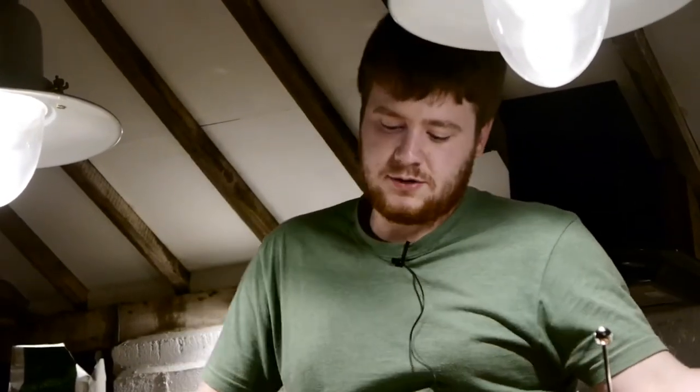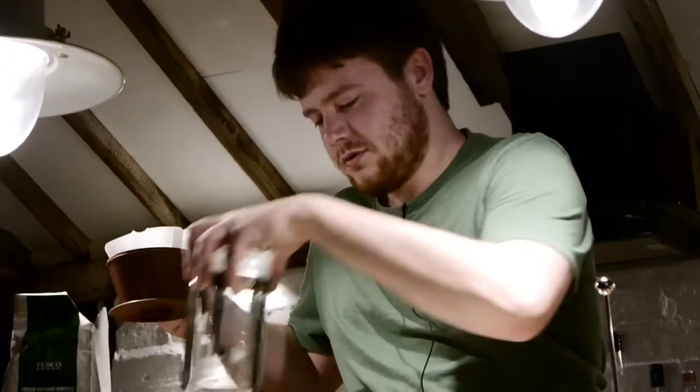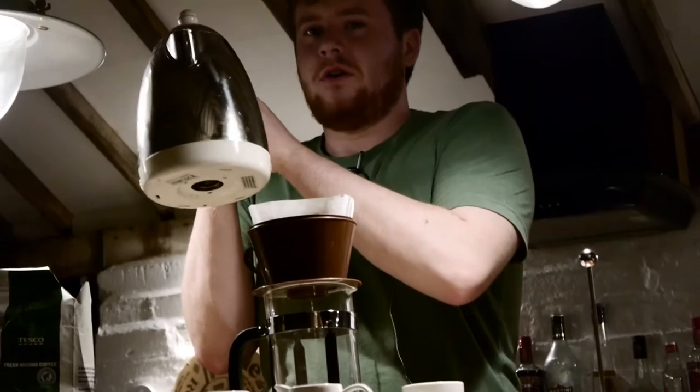Welcome back to making coffee. Now let's get straight into it — before I showed you the coffee and the coffee filter. Now I'm going to be using the cafetiere to make the coffee. Kettle boiled, off the boil now.